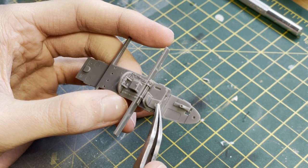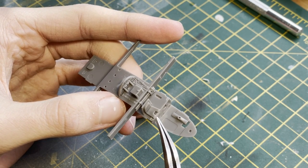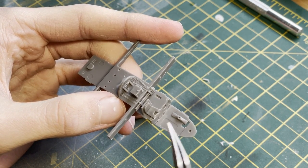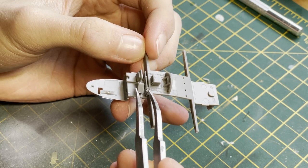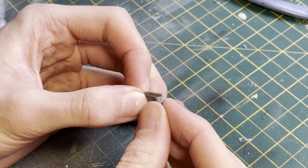Going back to a couple more specifics, you can see me putting in the cushions for the seats. I personally think that seats are a bit of a make or break for a kit, but in this case I think they're molded very nicely indeed and look very realistic.